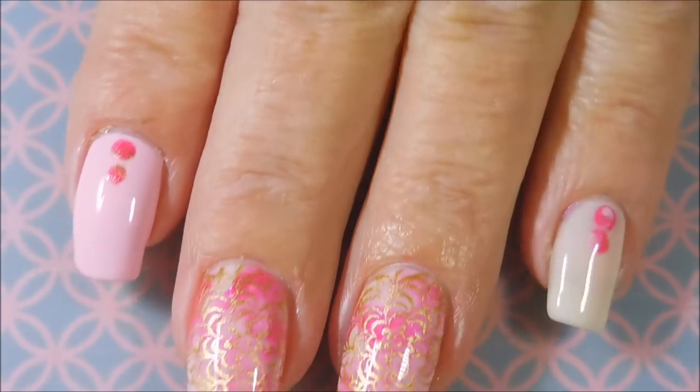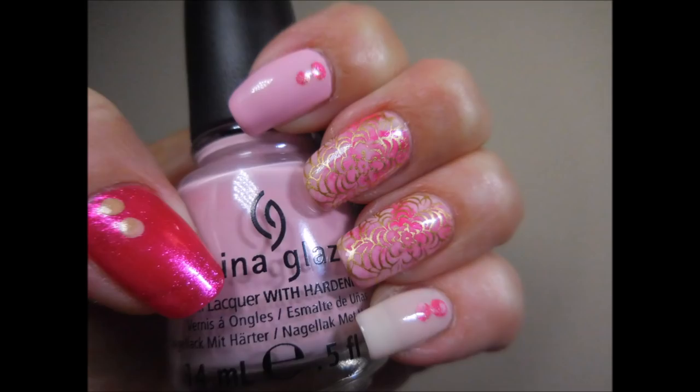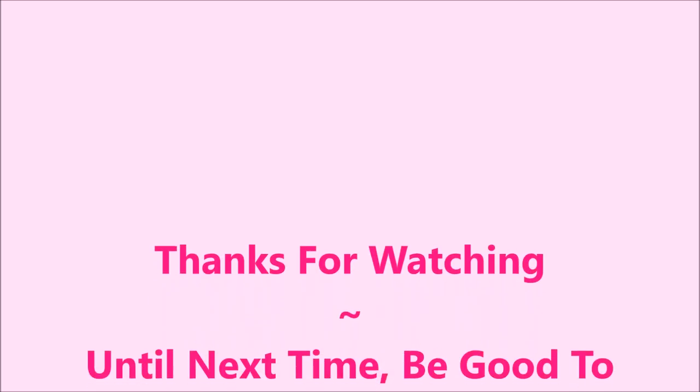Don't forget to head over to Nora's channel and check out what she did. There's my swatch photo — leave me a comment. Thanks for watching, and until next time, be good to yourself. Talk to you soon. Bye.